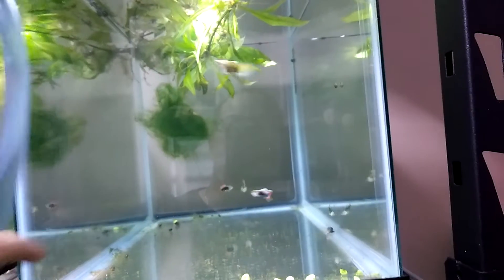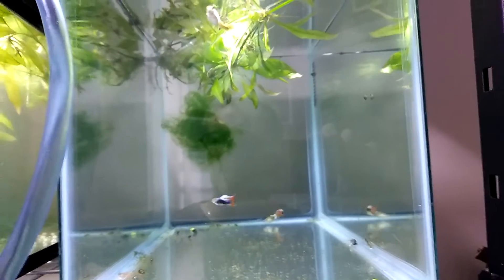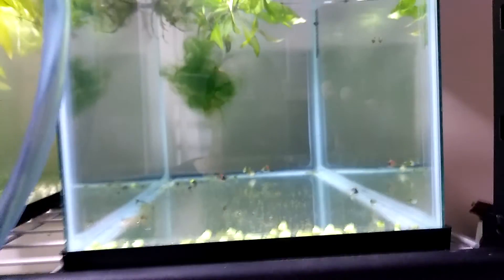Hey YouTube, Martin here. This video is about something I'm rigging up to help clean the bottom of the tank.